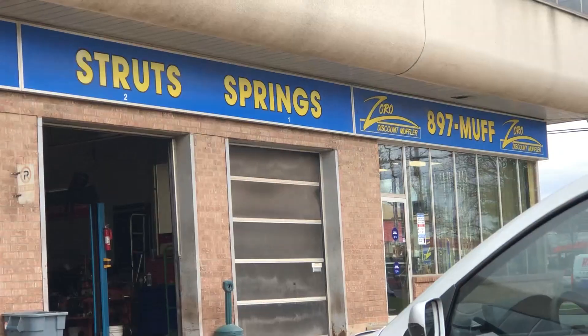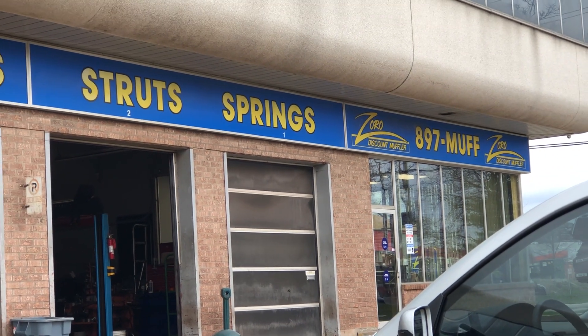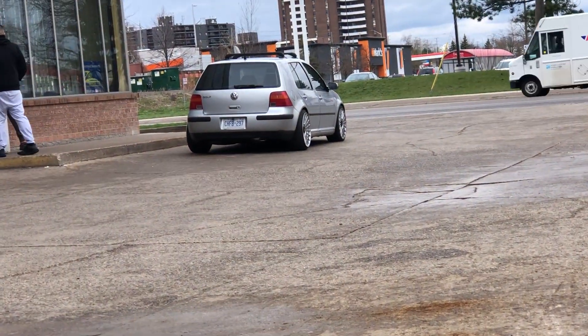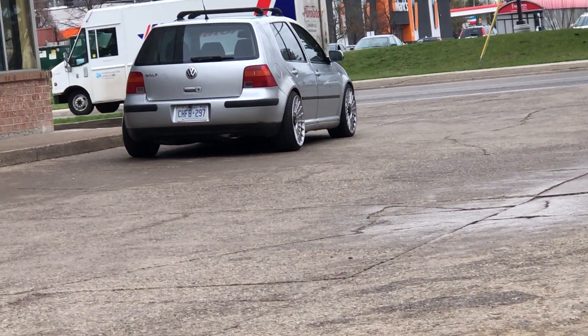Shoutout to Zorro Muffler - I heard nothing but good things about them so I decided to come here. I actually just met this cool guy with a nice Volkswagen that's actually bagged. Did you guys know that Raceland makes air suspension? I was just sitting and said 'hey man I like your wheels' and we just started talking about cars and all that. He actually lives near me - pretty cool. He said it's riding really good, I'm actually really surprised.